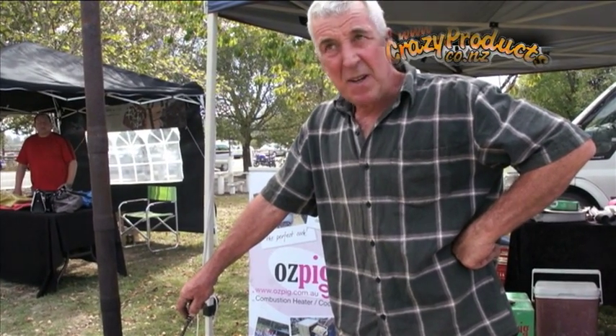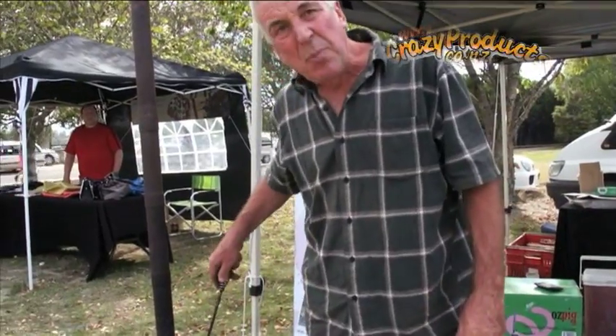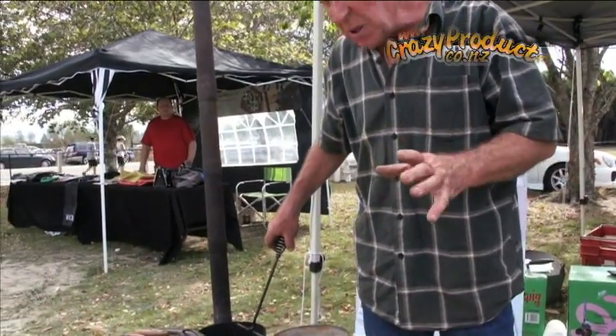How you going mate? Let me tell you about the Ozpig — a fantastic, completely portable combustion heater and cooker from Australia.